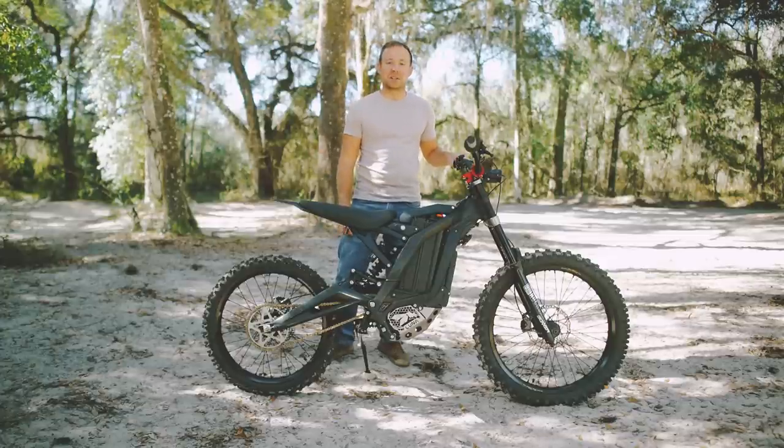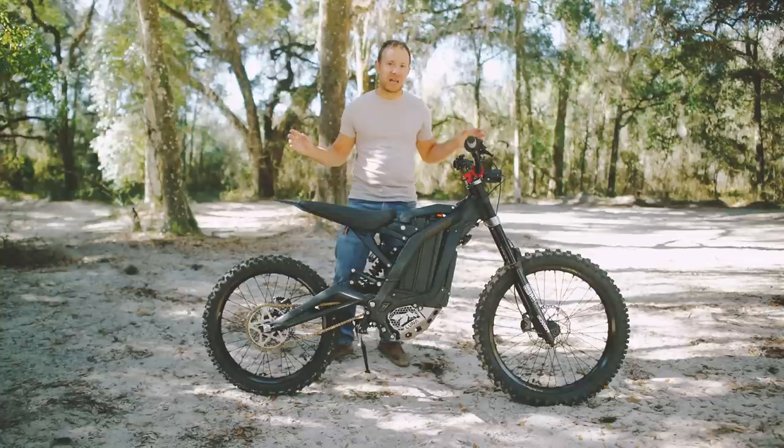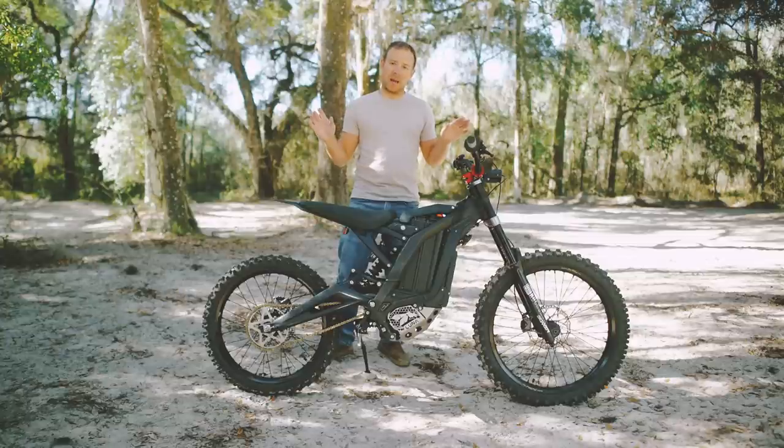I had some technical difficulties with the camera, so if this shot looks a little different than the previous part of the video, it's because it's a new shot. But needless to say, we're back up and running.